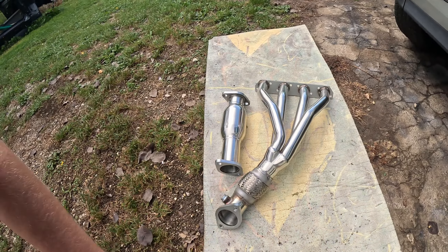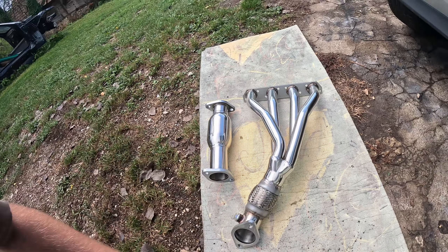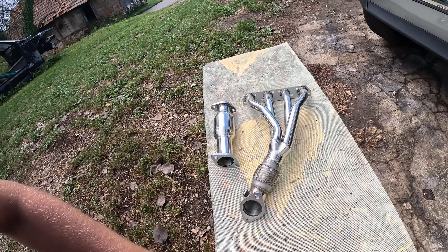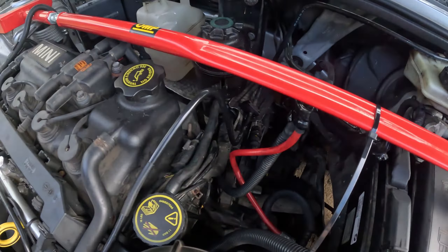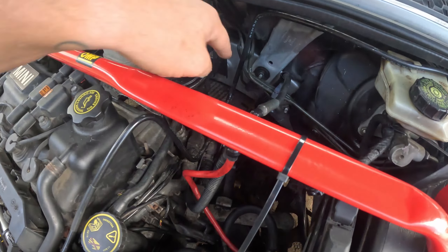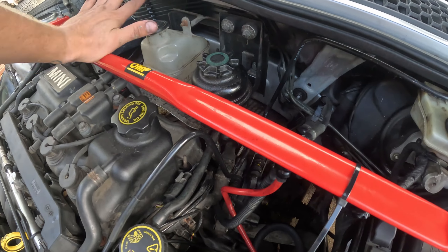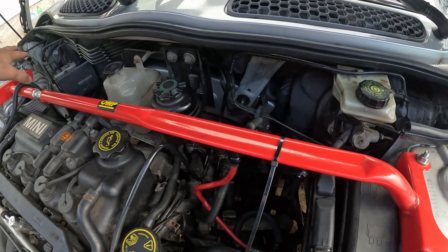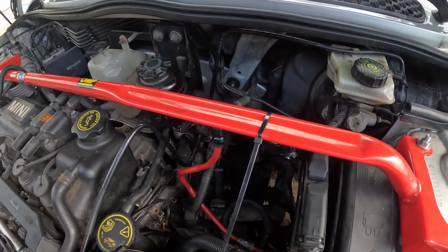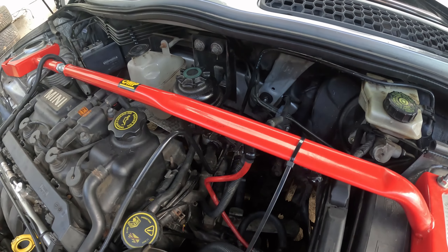And now we continue to work by fitting this - the cat, header - and then we'll take a ride to see how it all sounds. We'll start by removing the heat shields. Now if you have a stock Mini you'll start by removing all of these plastics, removing the battery and everything because you need the space to work. I don't have that, so let's start with the heat shield.